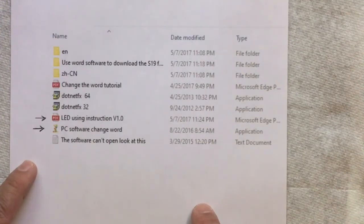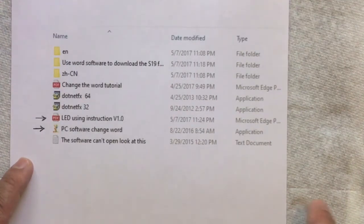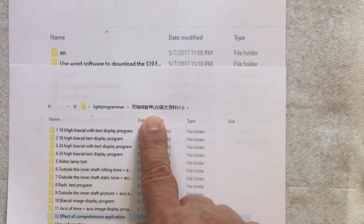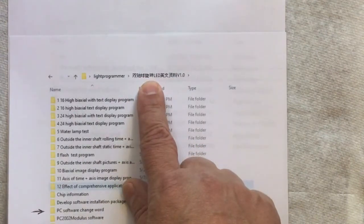One issue I kept running into was an 'unsupported characters' error because the folder path contained Chinese characters. A friend suggested I copy the files out of that folder and paste them into a completely different folder with a plain English path — and that fixed it. So I created a folder called 'programmer' and moved everything there. Thanks to Sean for that tip; I wouldn't have figured that out on my own.